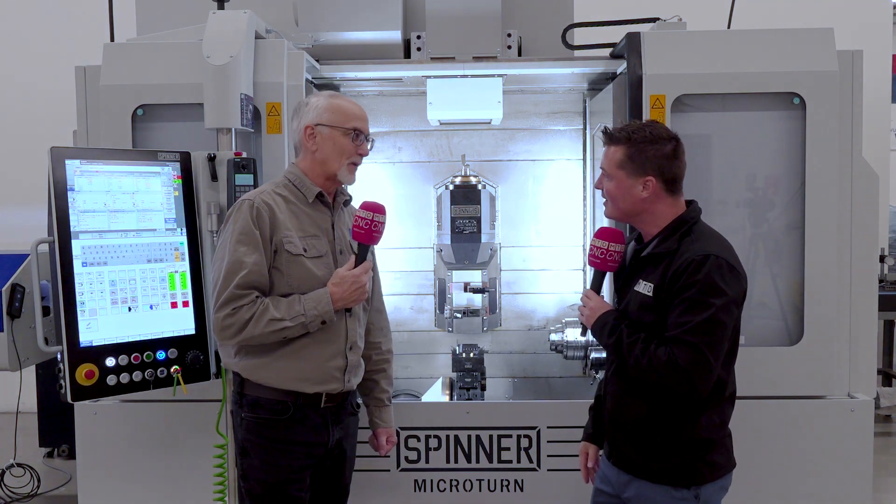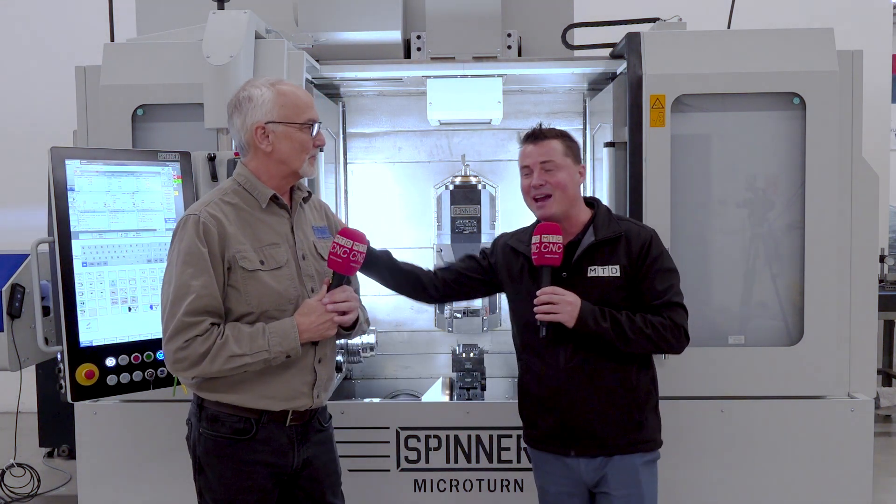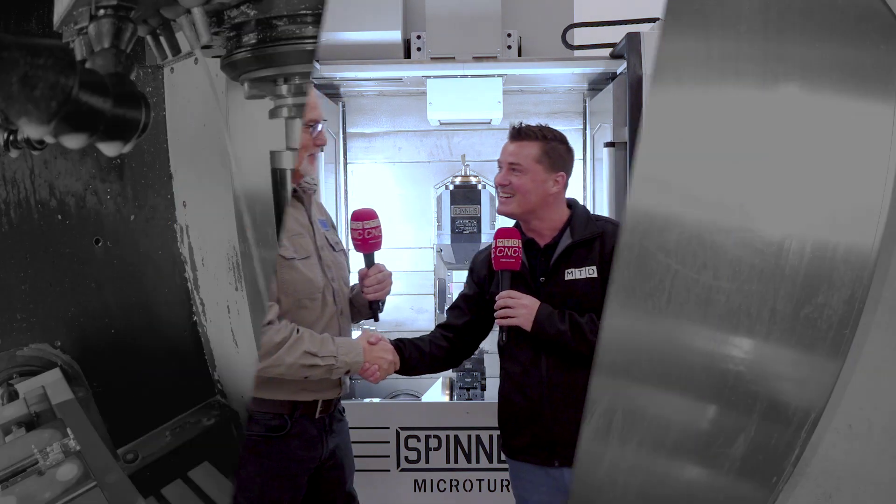Does it get any better? It doesn't get any better than this. This is Spinner, my friends. Thank you all for watching, and I hope you've enjoyed learning from Brian as much as I have. Brian, you're amazing.